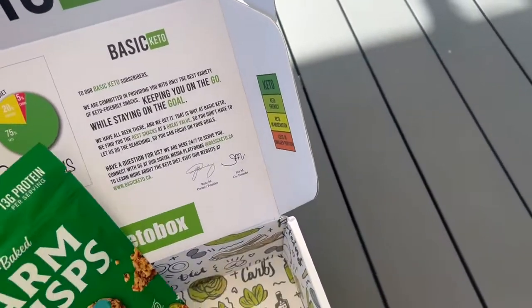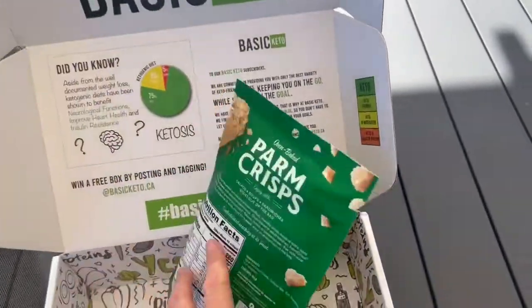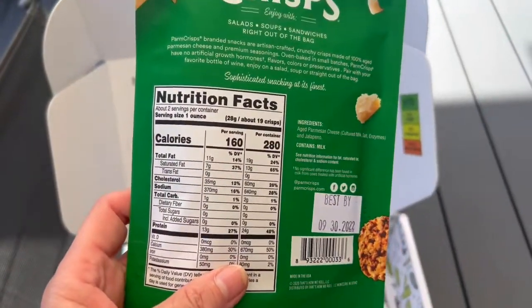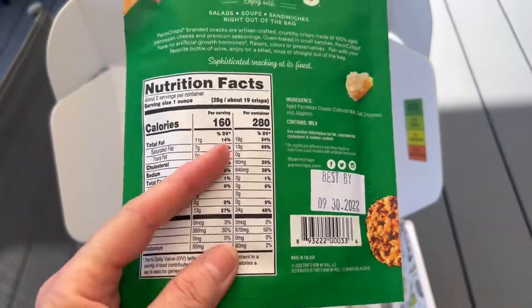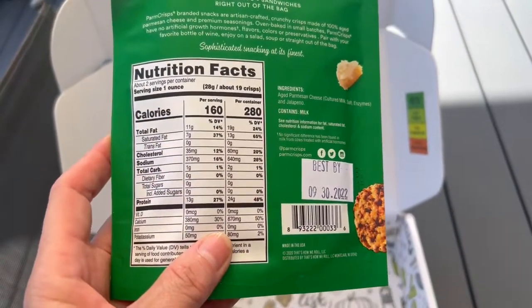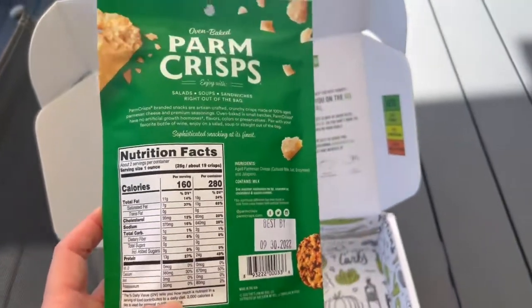Last but not least, Parm Crisps — we all love parm crisps. These are the jalapeño flavor, which means oh yeah for me. Two servings per container; one gram of total carbs per serving. Pretty good — that'd be a good addition to a lunch as well.